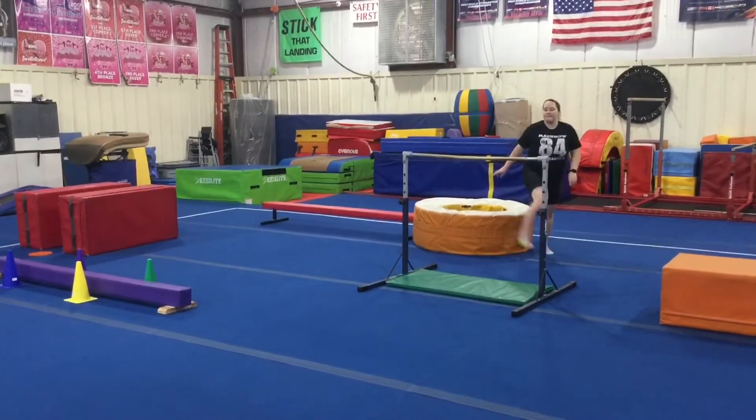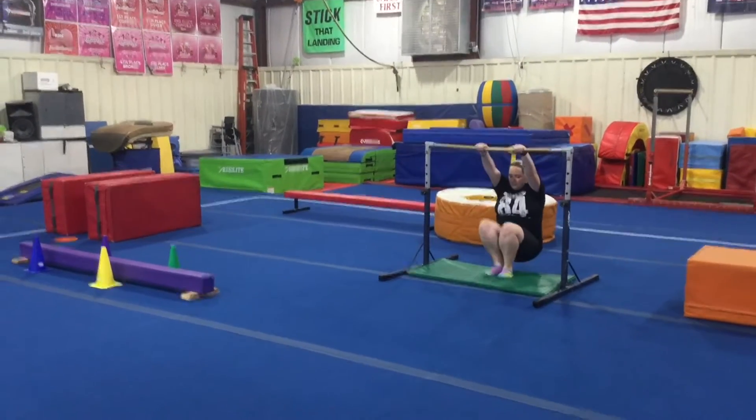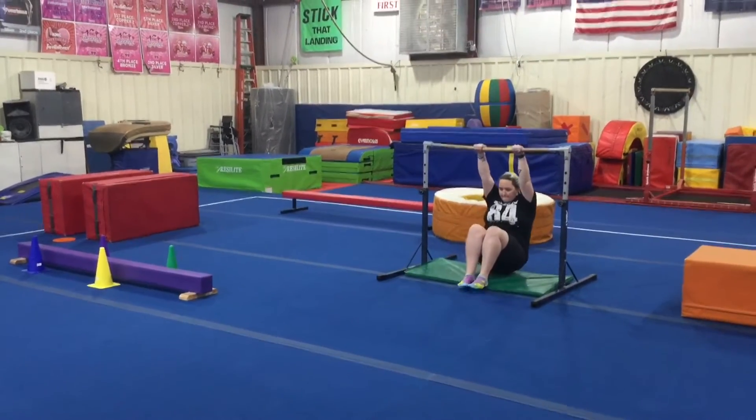Station two, we're going to be introducing a tuck swing, so the students will hang first, bring their knees all the way up to their belly, and try three swings.